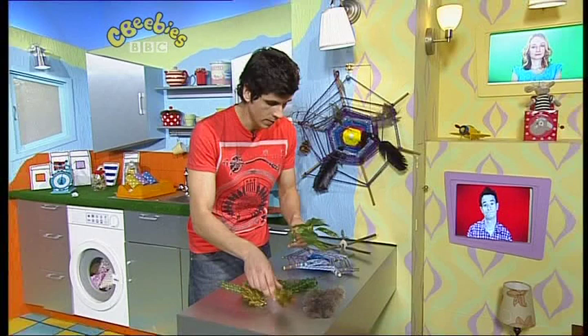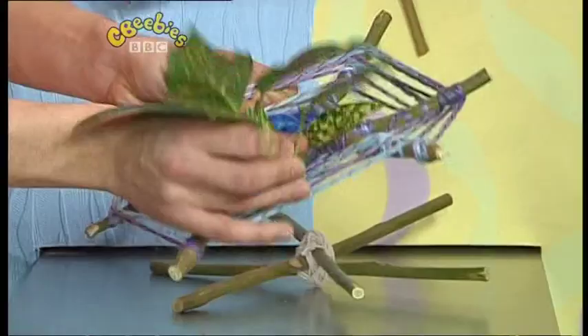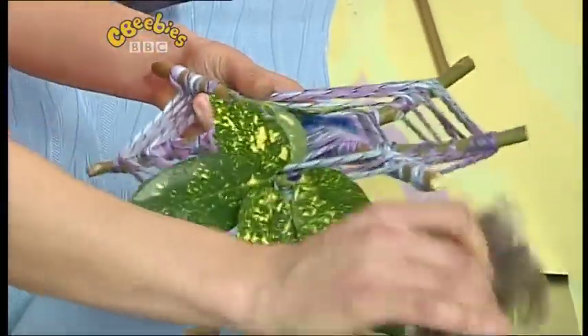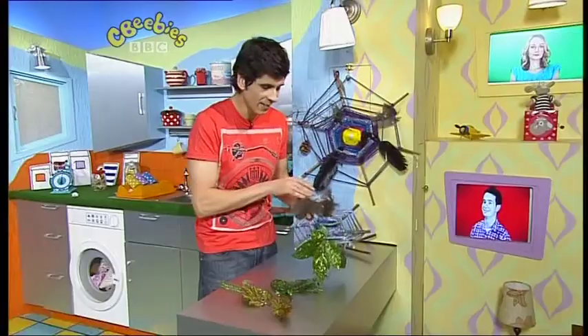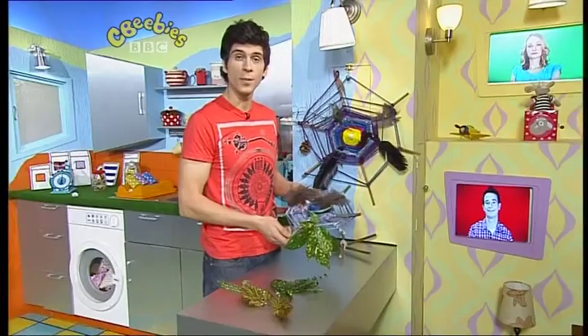In the Seabeebies garden, I found lots of cool bits and bobs on the floor like these leaves. Now if you do go into the garden, maybe get a grown-up to help you because there's lots of things you could find. These leaves which I'll add to my spider's web here, and some feathers like this, and already it's looking pretty colourful. I'm going to finish this off whilst you join Mr. Maker.